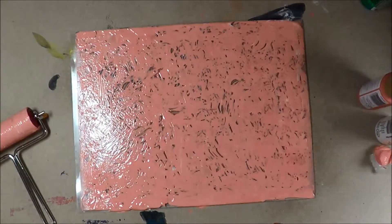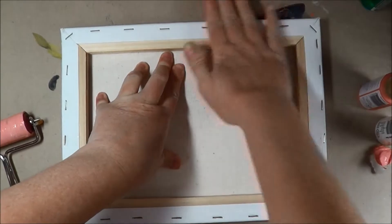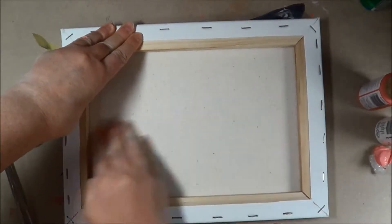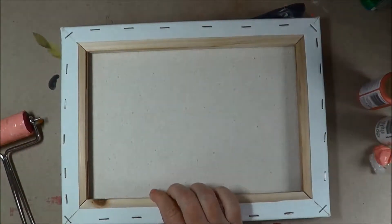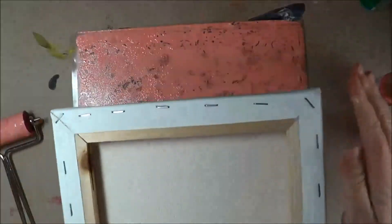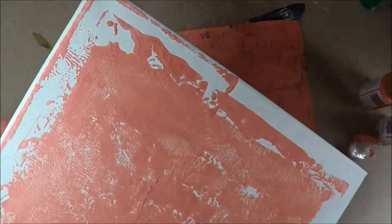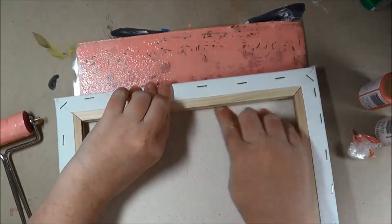I'm giving another spray of alcohol. And today I'm going to use this canvas — I'm just going to push my canvas right on top. And of course my canvas is bigger than my plate, so we're going to have to play around with it and get some stuff onto the sides. So how we do that is we just put our side down and press into the paint again, and then just continue that around until you get your sides nice and printed.